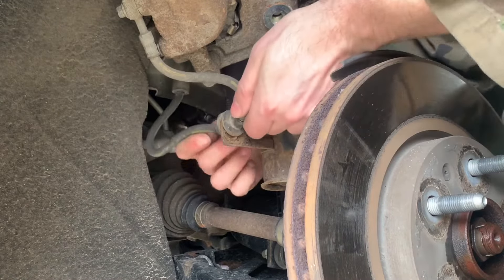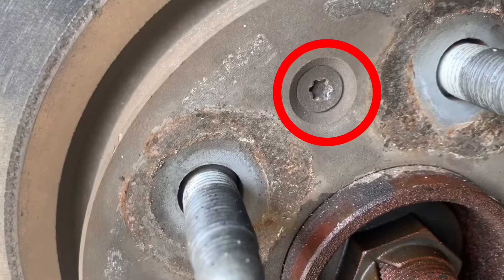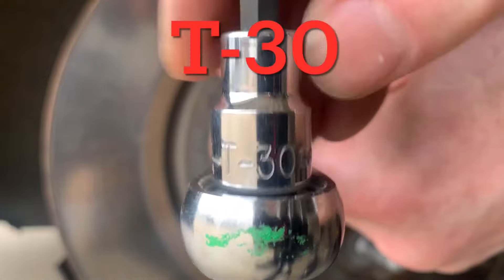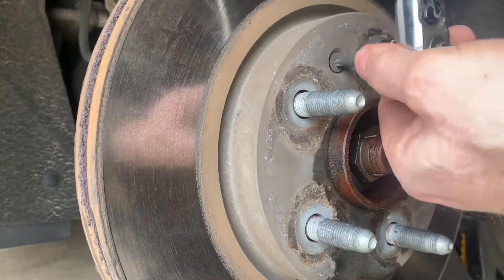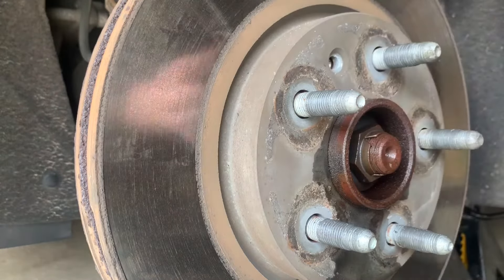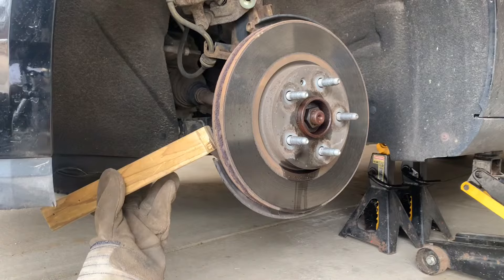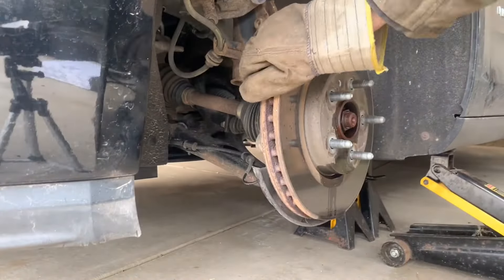Release the brake line from the bracket — the grommet just slides up and out. Next, remove the screw that attaches the rotor to the hub assembly; it requires a T30 Torx bit. With the screw removed, pull off the brake rotor. Mine was seized on and needed a little help.